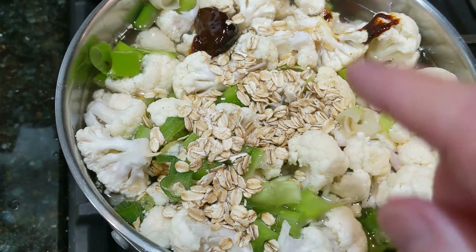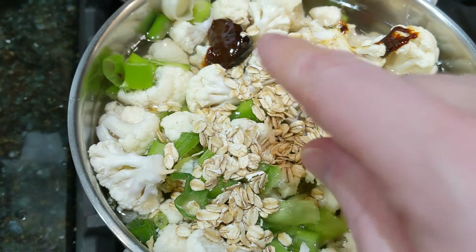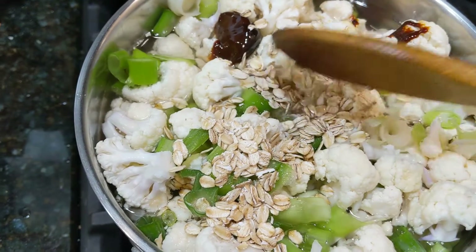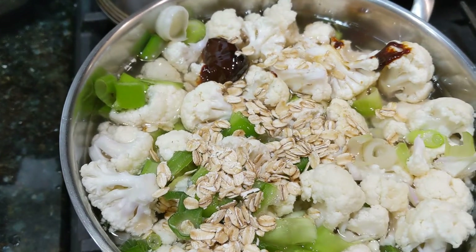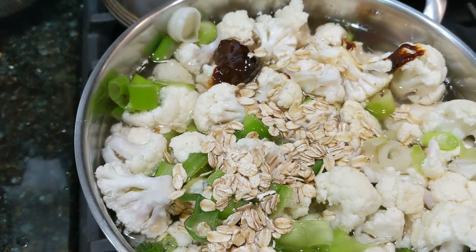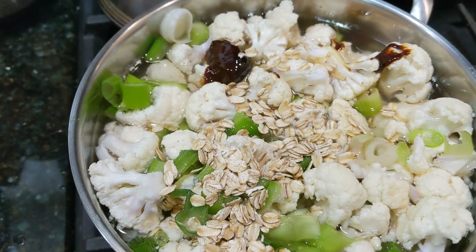I forgot to mention that in addition to the vegetables and the Marmite, there's a tablespoon of oatmeal which is going to thicken it up just a little bit. The Marmite in this case acts like a bouillon — there's a savory, slightly salty, umami flavor that Marmite brings to dishes like this.